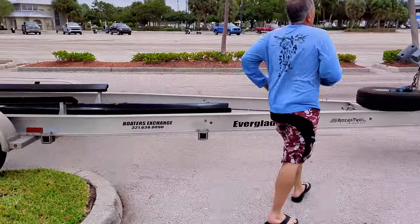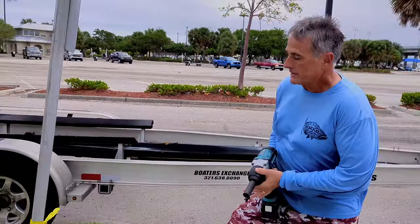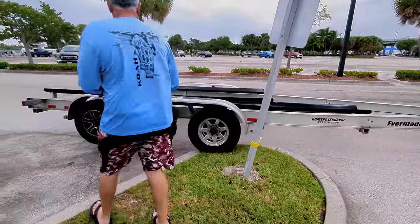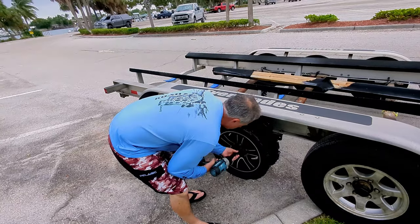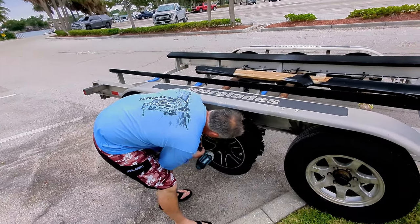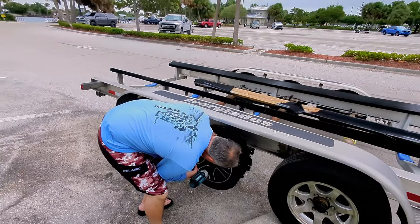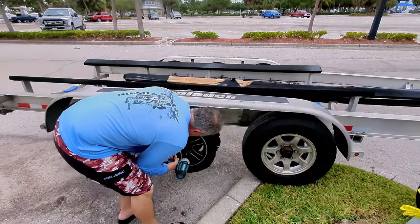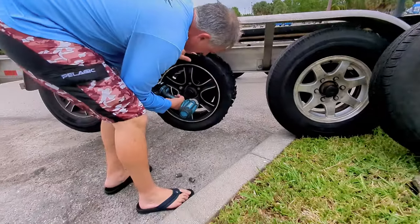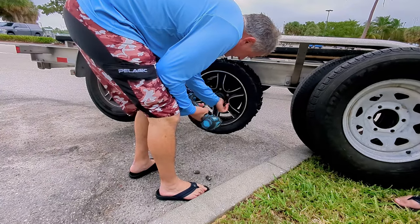Alright, here we go. See how plain we can do this. Hopefully this thing pops off — it don't always pop off. We're gonna do it all, see how simple we can do this.